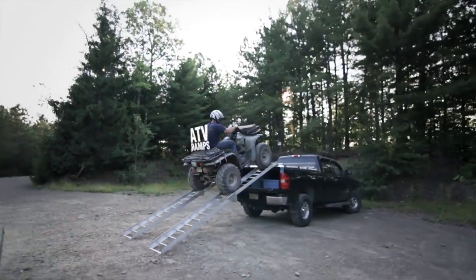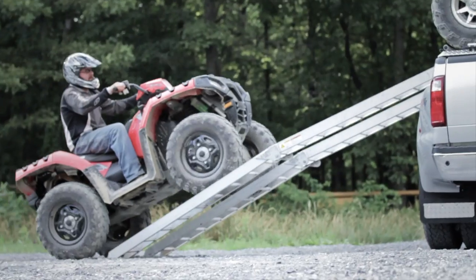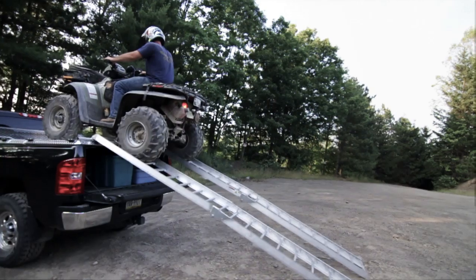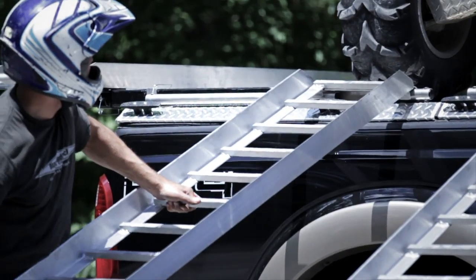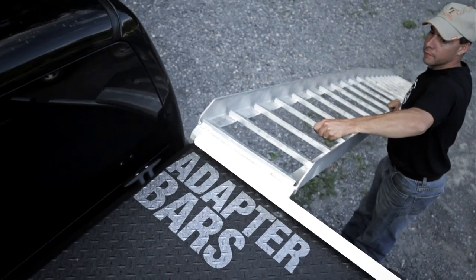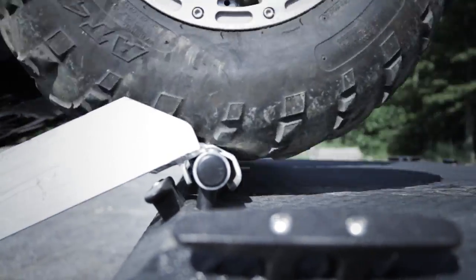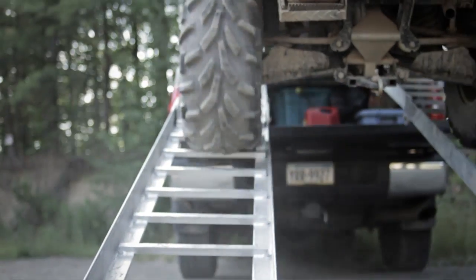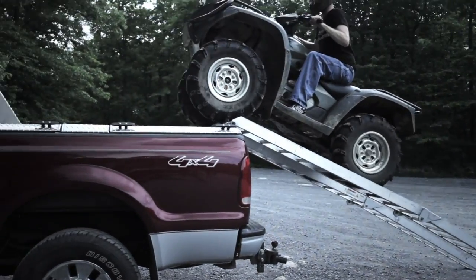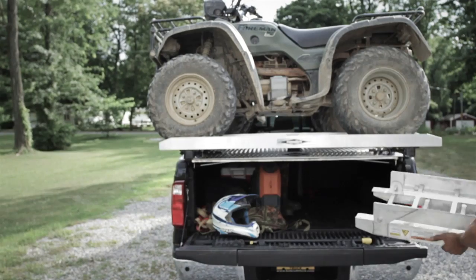ATV Ramps. 12-foot folding ramps are longer than any other ramps on the market and provide an incline less than a standard set of tailgate ramps. The ramps hook onto adapter bars so you never have to worry about them kicking back or kicking forward. A 3-inch sidewall helps guide your tires and keeps your ATV on the ramps. When you're finished loading your ATVs, the ramps fold up and fit in your bed or under your ATVs.